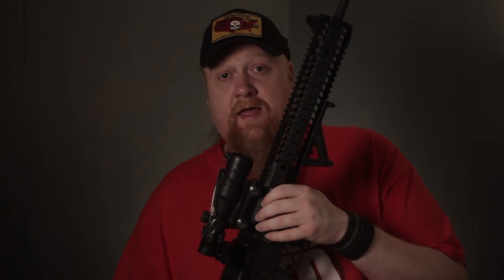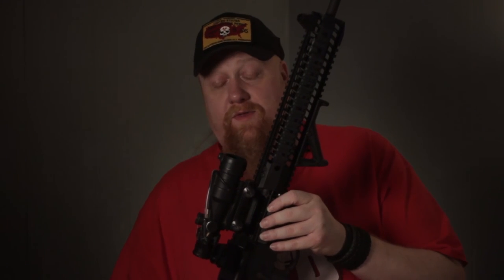Sighted at 50 yards, you can still hit minute-of-man easily at 100 yards, and with a little tweaking you can hit bullseyes without changing the actual settings. I definitely say it's worth it if you have the means to do so. If not, please stay tuned for some less expensive options. Thanks for watching and, as always, subscribe.